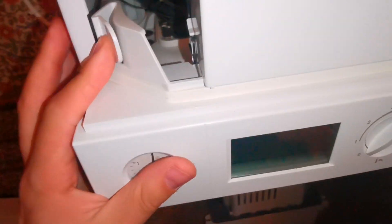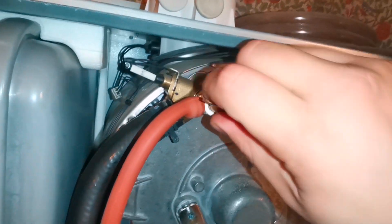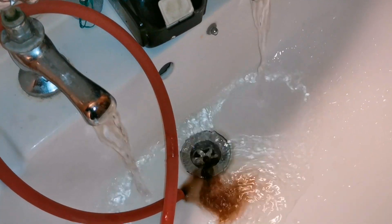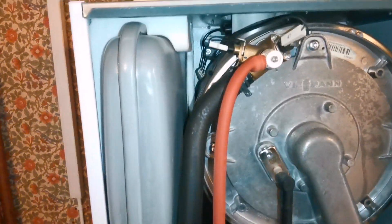The issue we have in here is the pressure keeps rising, it leaks out the PRV, and obviously the issue is they keep having to top up or the boiler doesn't work. I've tried to pump up the expansion vessel but it's filled with water, so we're going to replace it.